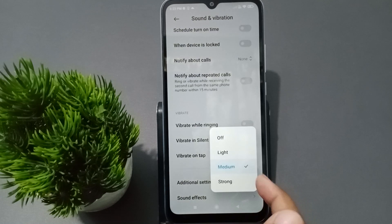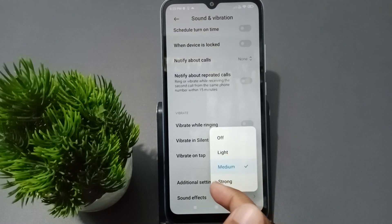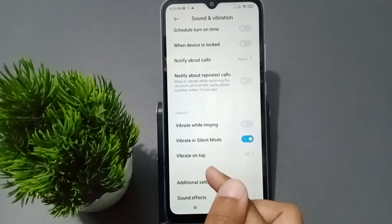There is also the Vibrate on Top option, where you can select Off, Light, Medium, or Strong. If the vibration is disturbing you, you can turn it off from here as well.